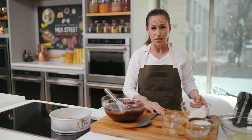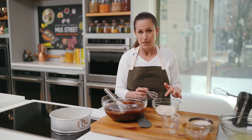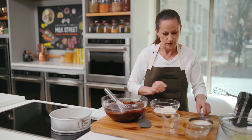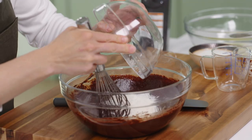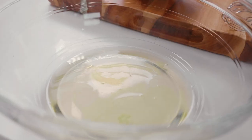Next we're going to add our dry ingredients — just a third of a cup of all-purpose flour, and then a half teaspoon each of table salt and baking soda. I want to whisk those together first to evenly combine them, then gently whisk this into the chocolate mixture.